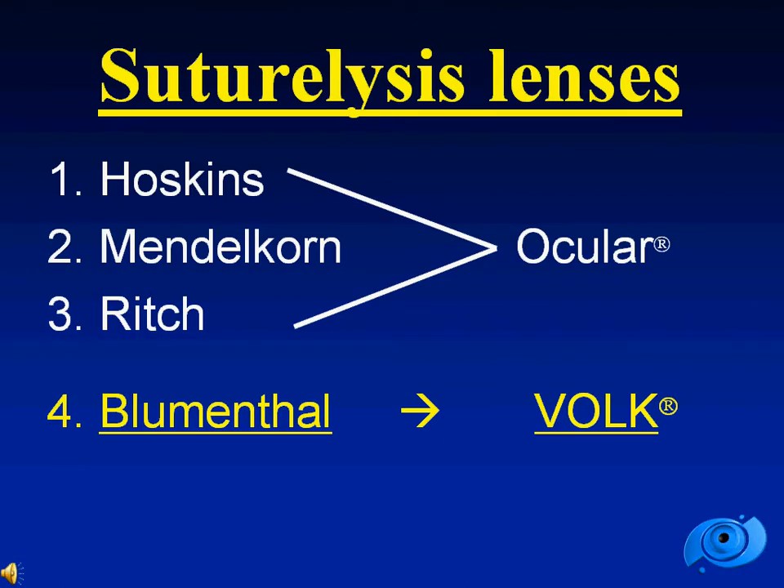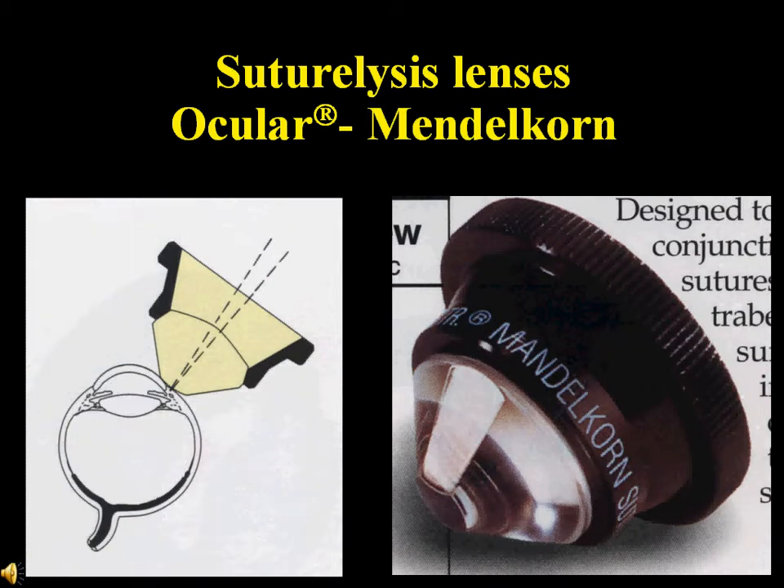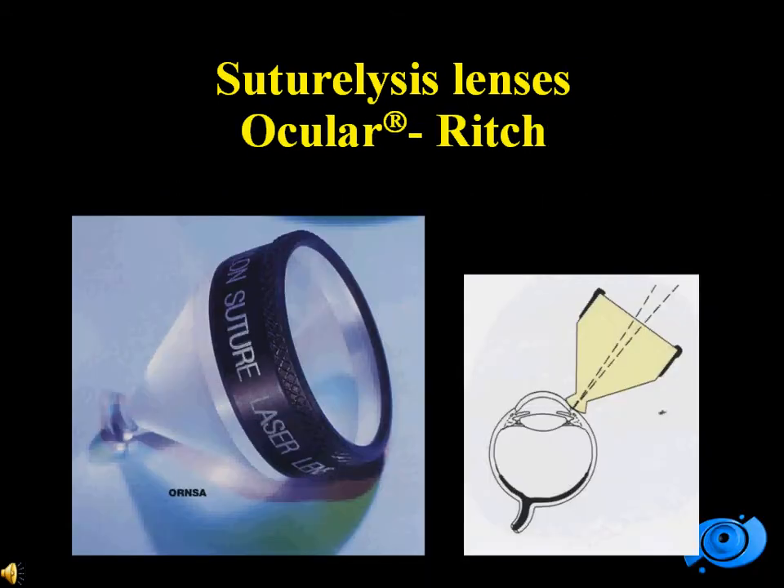There are three ocular suturelysis lenses: the Hoskins, Mendelkorn, and Ricch. And recently Volk has come out with this new lens. The Hoskins suturelysis lens was the first to appear on the market, and later came the Mendelkorn and the Ricch suturelysis lens.